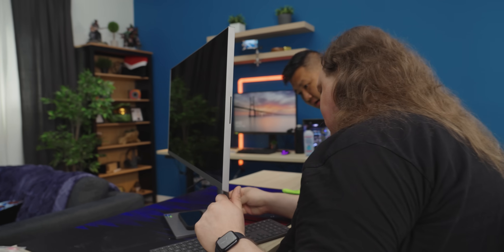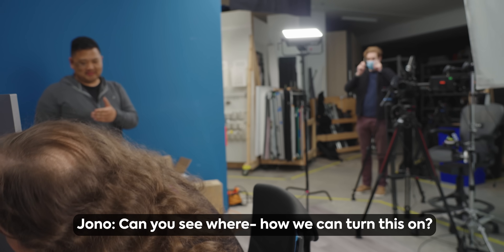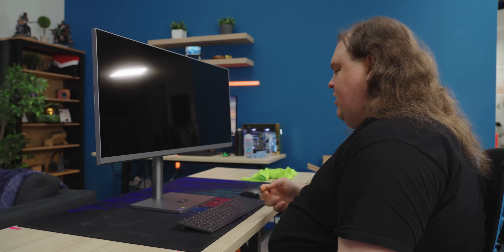I have yet to see a power button. Maybe it's the keyboard that does that. Computer on. Can you see where we can turn this on? I love a challenge. If I can't turn this on, I guess I'm screwed.